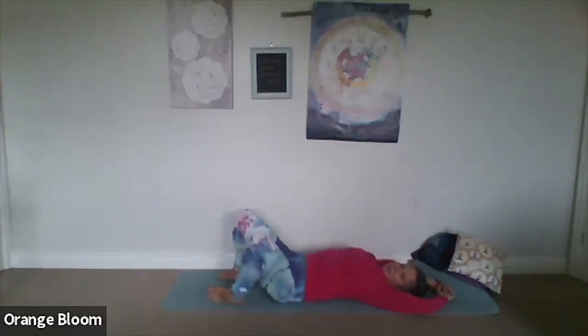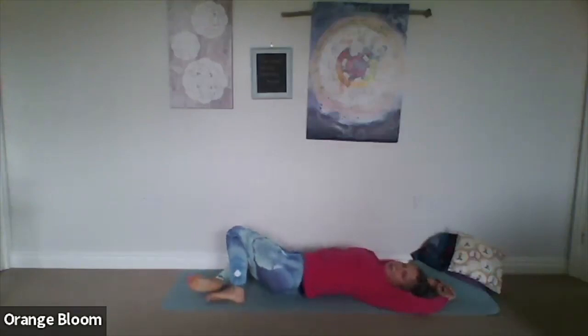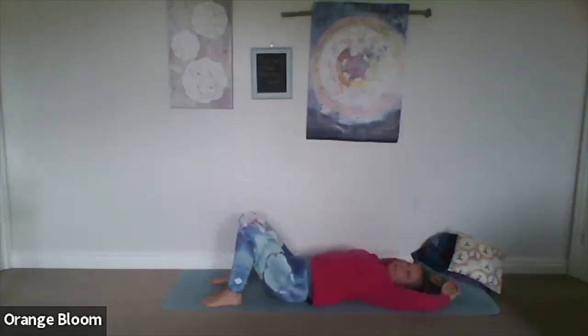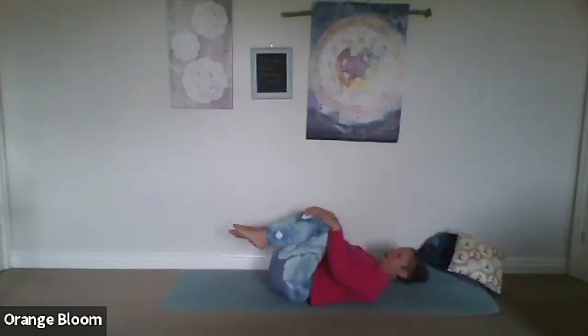Let the knees come back up to centre. On the exhale, let them come down to the other side, twisting in the opposite direction. Let the breath flow freely, feeling that gentle squeeze on the spine. On an inhale, bring the knees back to centre. Take the knees back up to the belly, give yourself that little hug in again, a little rock and roll.